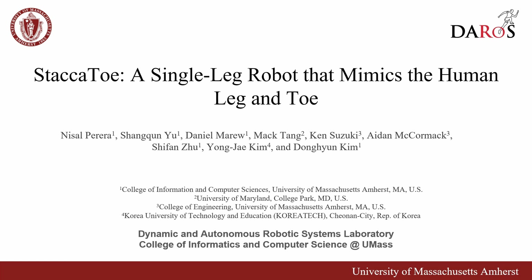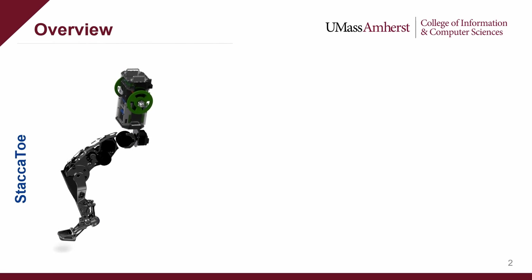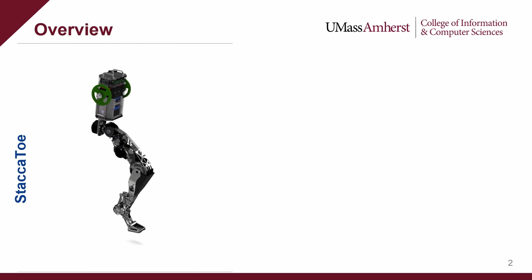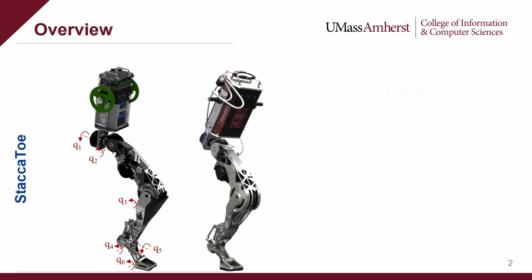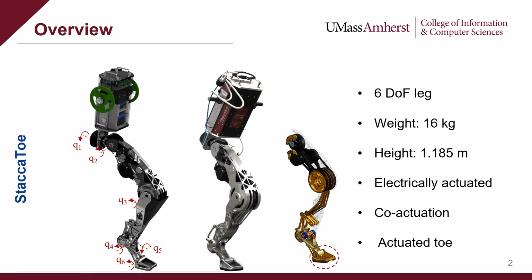In this work, we introduce Staccato, a stand-alone, human-scale, single-legged robot that mimics the human leg. It features an electrically actuated six-degree-of-freedom leg, weighing approximately 16 kilograms. We demonstrate its physical capabilities, showcasing the effectiveness of its co-actuation mechanism and actuated toe through tiptoe standing and jumping.